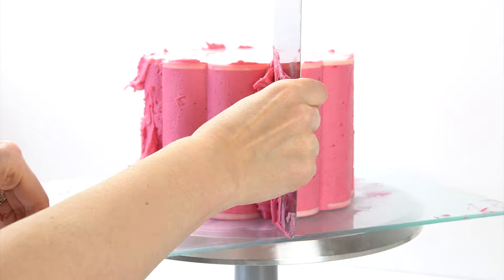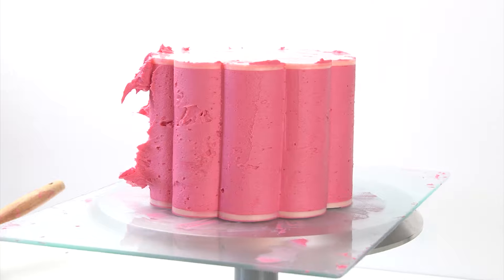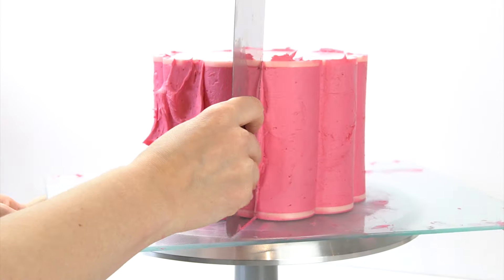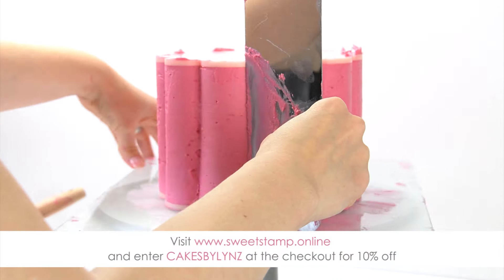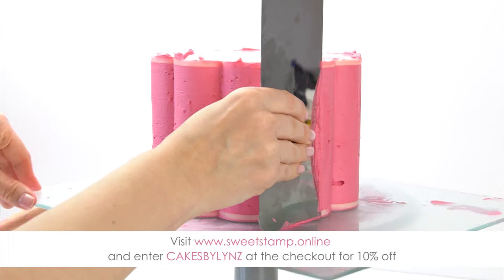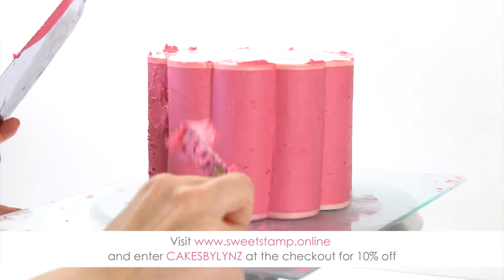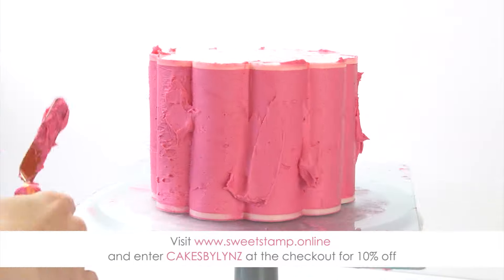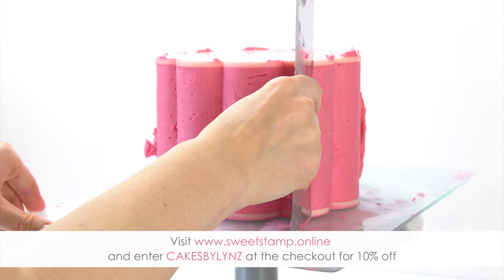This is a product that SweetStamp have recently released, and as soon as I saw them I knew I had to try them and share them on the channel. If you're loving the shape these plates create, I have a 10% off discount code for the plates and everything across the SweetStamp website — just enter the code CAKESBYLYNZ at the checkout, and I'll put all the details in the description below.